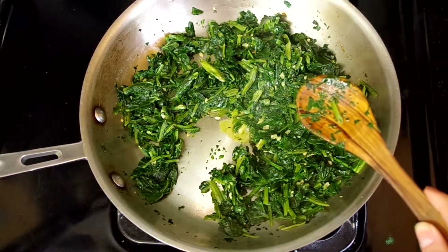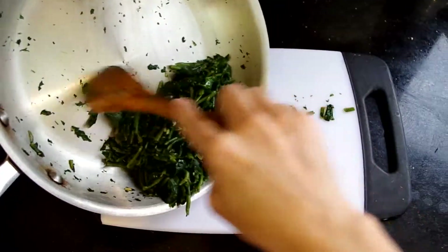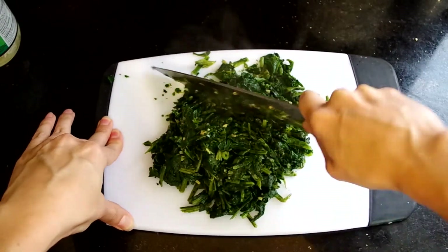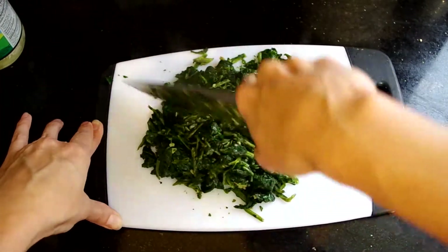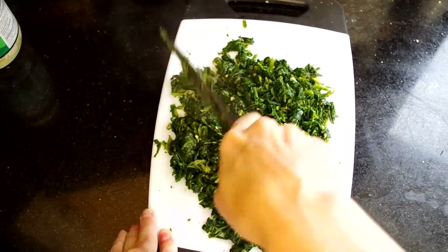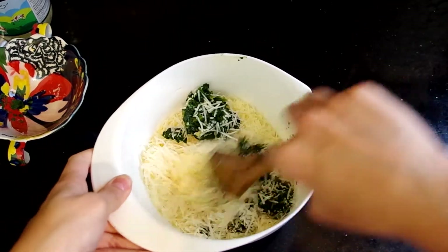You want to try to get this as dry as possible, and that's just to keep your turnovers from getting soggy. Once you like where your spinach has gotten, pour it out on a cutting board and chop it up as well as you can. Then I've mixed it into a bowl with three quarters of a cup of shredded Parmesan cheese.